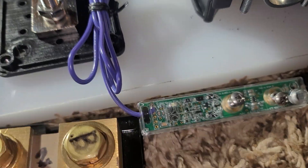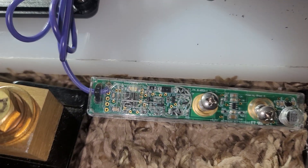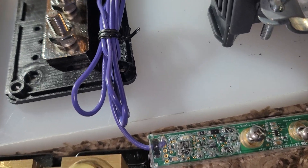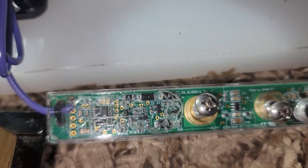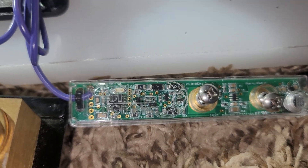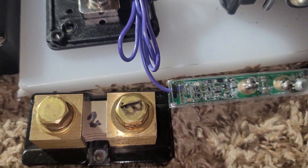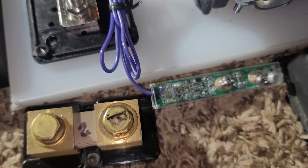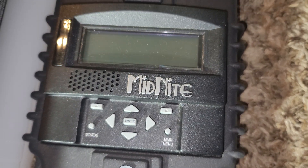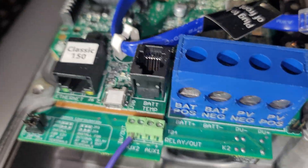We have a Midnight Whiz Bank Jr — this is the monitoring system. Just like when you have any monitoring system for your batteries, you can set all the specifications. It tells you the state of charge, the remaining power balance, the last time your batteries went full or if they never went full. You can also connect this to your computer.